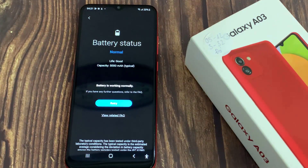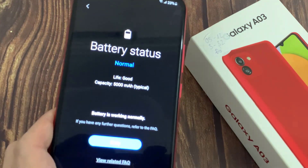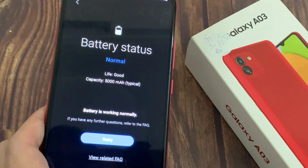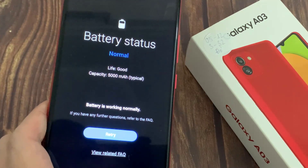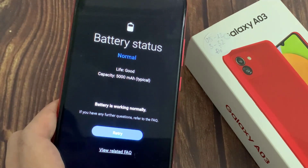Here you'll see information related to your Galaxy phone battery, such as battery power, life, capacity, and charging. For battery life or battery health, you'll see the following results: Good, Normal, or Weak. Thanks for watching this video.